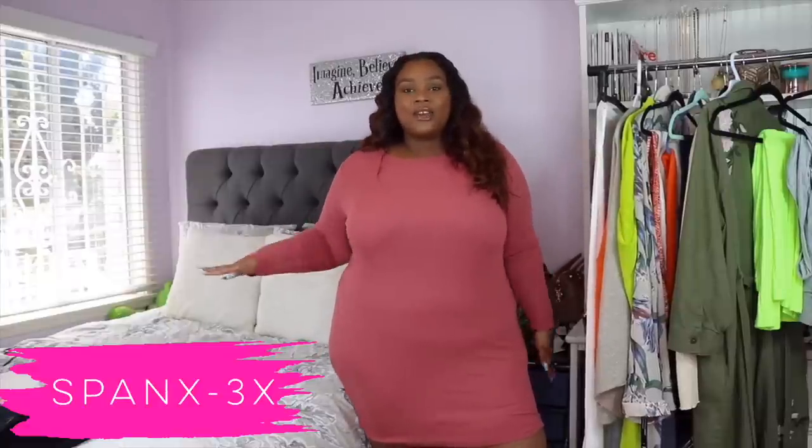Okay guys, so I have the Spanx power short on. I'm shook, but I'm not surprised — because this is Spanx. The snatchage, the suckage, the snatchery that the Spanx high-power short is giving me. I mean, wow.